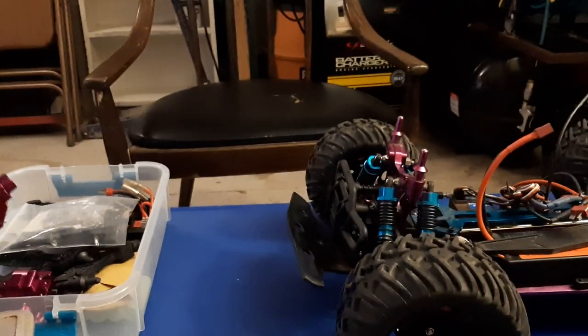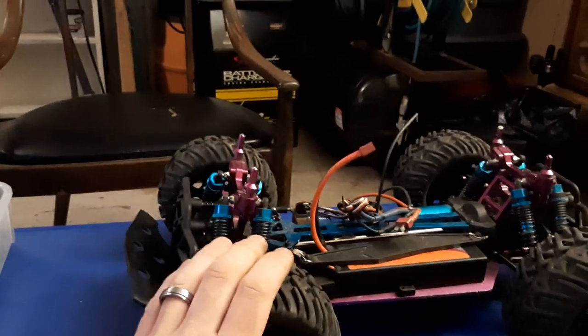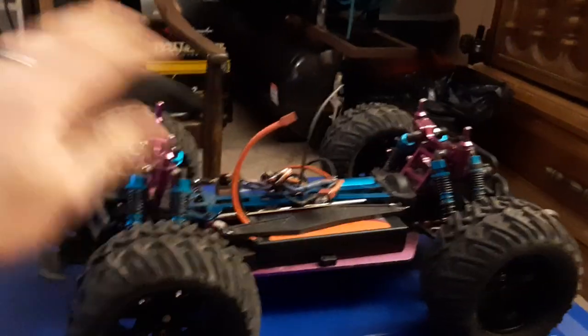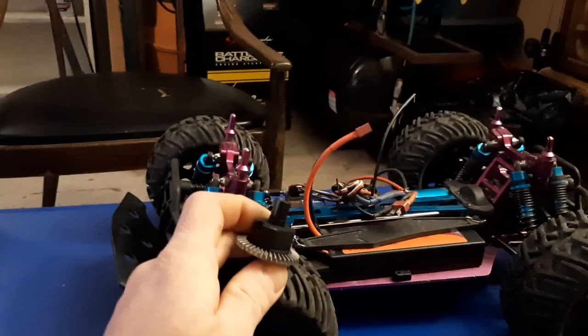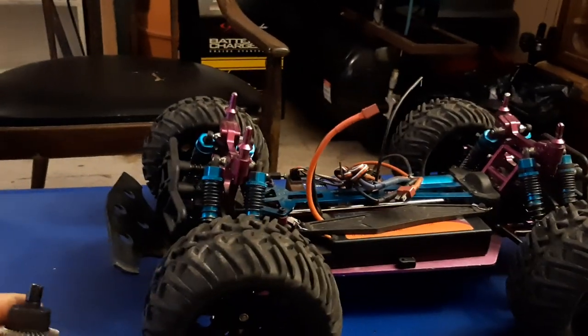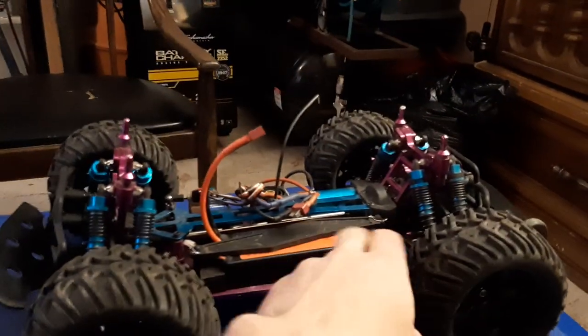If you'd like me to make another video with everything disassembled for better pictures, just ask. The next upgrade will probably be these aluminum differentials — I'll get the GoPro out and do a full video of the repair, taking everything apart, tearing it down, cleaning it, and properly filling it with 15K diff oil. These trucks like 15K. I tried 50K and 500K — too thick. They just spin out of control and are really hard to steer because the front and rear are locked together.